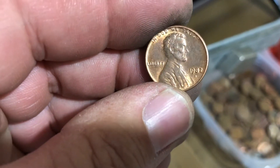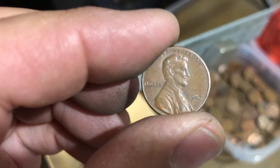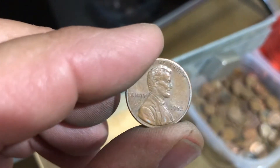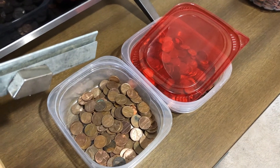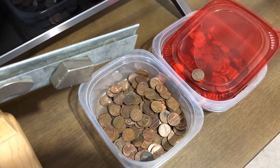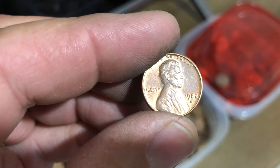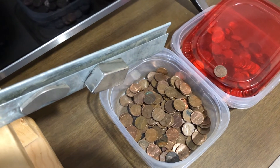I thought it should have gone into the zinc pile, so I picked it back up and looked. Sorry about the shadowing. So there's an '82, and I believe that's a large date which is copper. Here is another '82 — that's a small date. I could be wrong on that, but that looks small to me; the other one looks bigger. So here's the '82 small date — I'll run it through. And then the '82 large date.